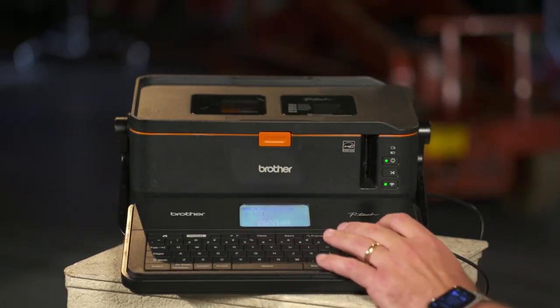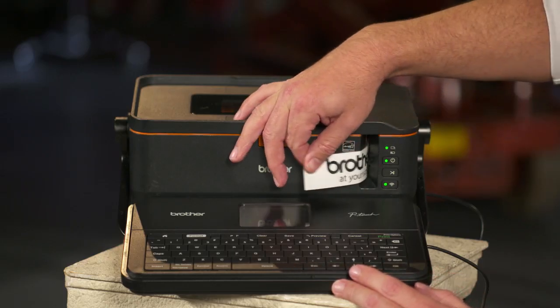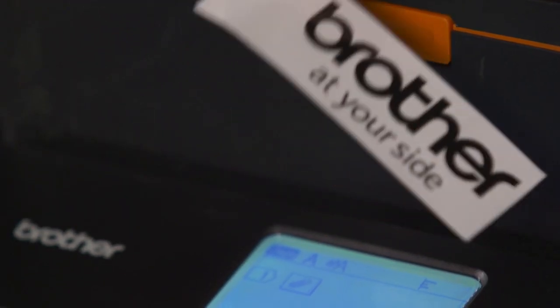But for this example, I'll just go ahead and print this transferred symbol. I'll show you what that transferred symbol looks like as it prints from the machine. And that's the transferred symbols.